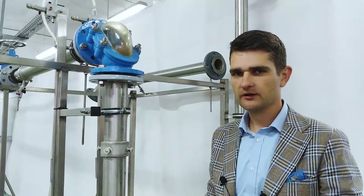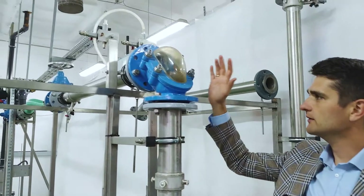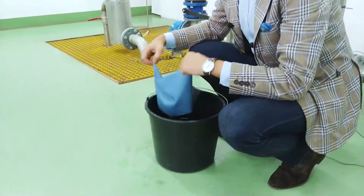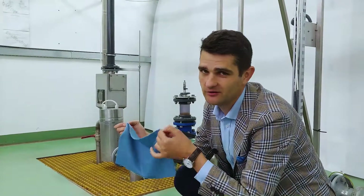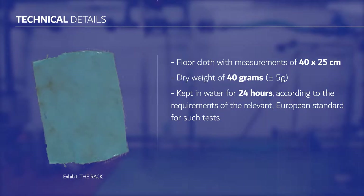Here is the Schuster System valve with a diameter of 100mm. And this is our rack, that in a moment will clog — or not. The rack is a 14 by 25 cm floor cloth with a weight of 40 grams.